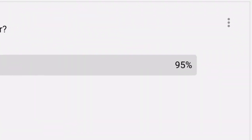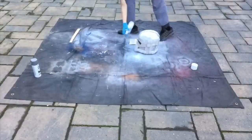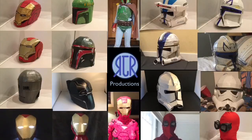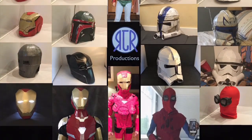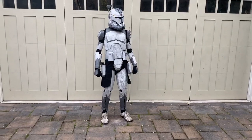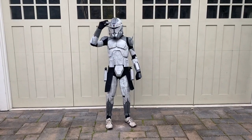Alright guys, you definitely wanted it, so here it is. Hello and welcome to my channel. My name's Ryan, or RJR Productions, and today I'm going to be showing you how I made my Phase 2 Commander Wolf costume completely out of cardboard. Remember, this is part two — the helmet was in part one.